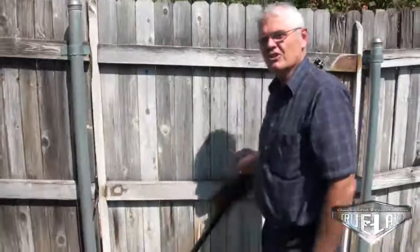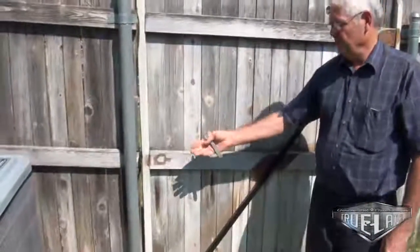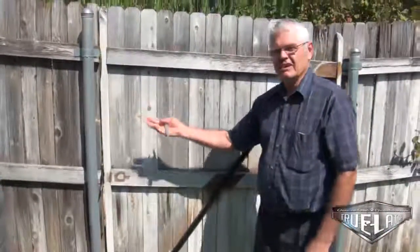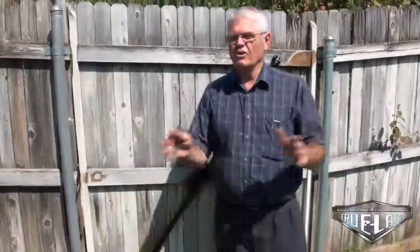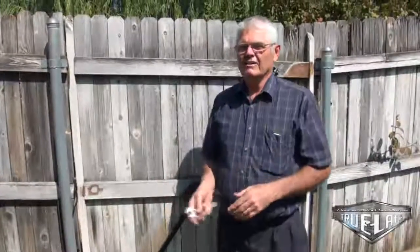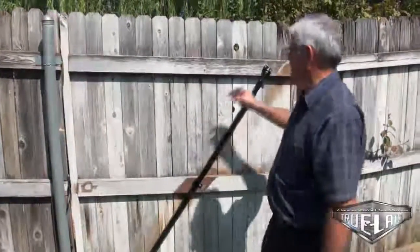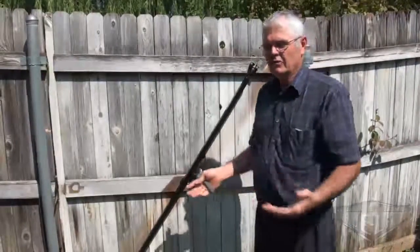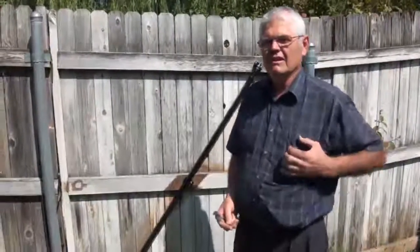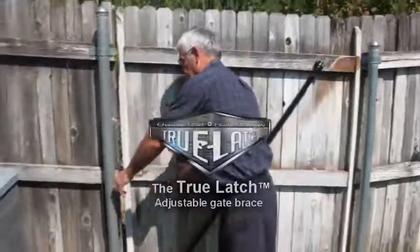This is why we call this the True Latch — it eliminates your latch problem. You just raise it the amount that you need. Here in Oklahoma, the earth moves so much that you might have to adjust this once a year in some cases. But the simple thing is, you can do this in very little time. It is that simple. See how smoothly it works now?